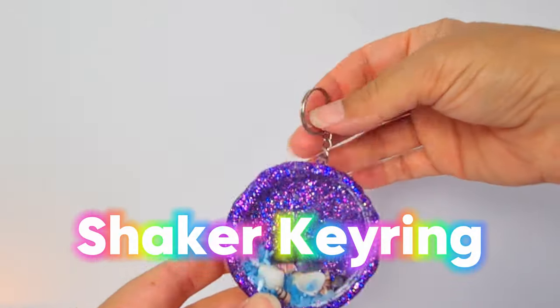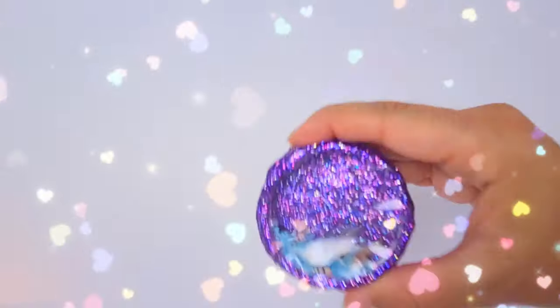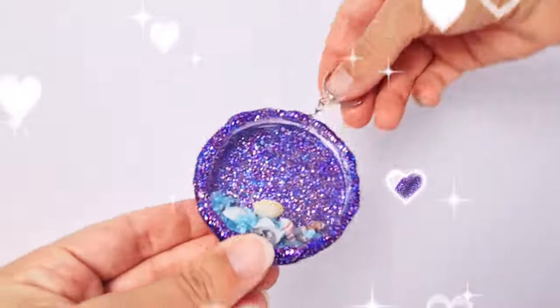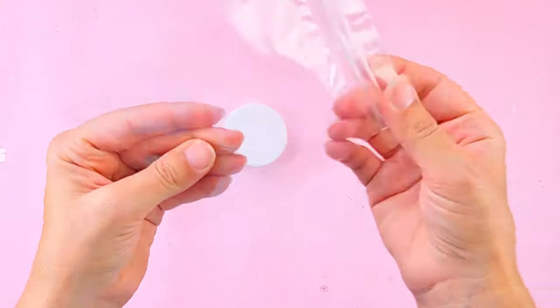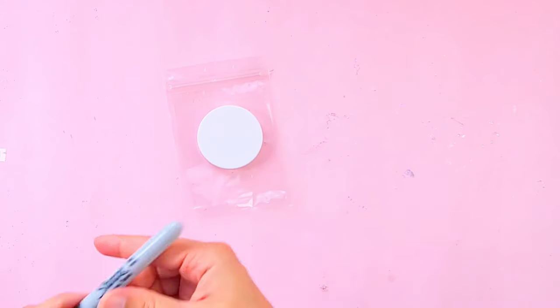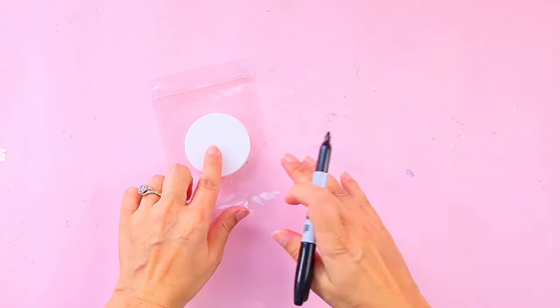Guys, I saved the best for last! I've got this plastic litter container and I'm just using the lid. I also got this clear plastic bag and I'm tracing the lid on the bag so I can cut it out.